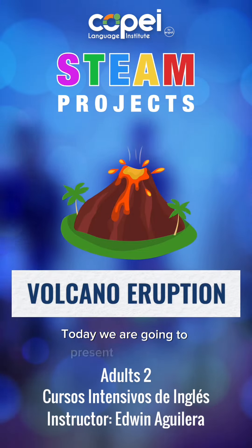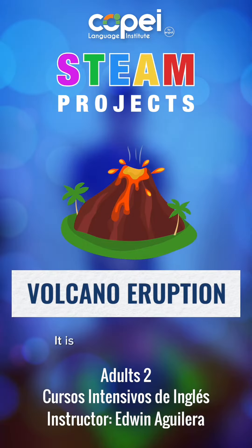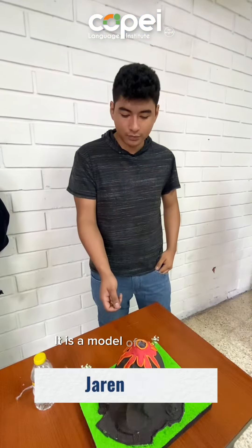Today we are going to present our project. It is a model of a volcano.